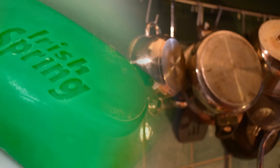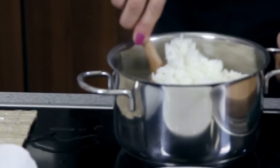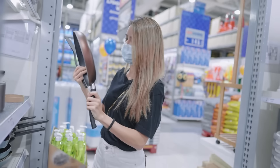Keep your pots and pans looking brand new. Before cooking, simplify the cleanup process by rubbing a bar of Irish Spring Soap on the exterior of your pots and pans. The soap creates a protective layer that makes it easier to clean off burnt or stuck-on food after cooking. With this practical step, you can enjoy a meal without worrying about the aftermath, as the soap minimizes the effort required to restore your cookware to its sparkling, pristine condition.